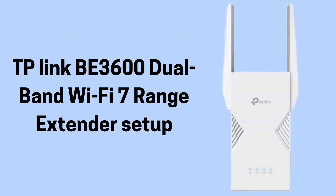In today's video we will discuss how to set up the TP-Link B3600 Dual Band Wi-Fi 7 Range Extender. It is a next-gen device that expands your router's Wi-Fi coverage and supports ultra-fast Wi-Fi 7 speeds. If you're looking for the best extender that gives you the perfect Wi-Fi range coverage, then this video is specially made for you. So without wasting any time, let's start the setup process.